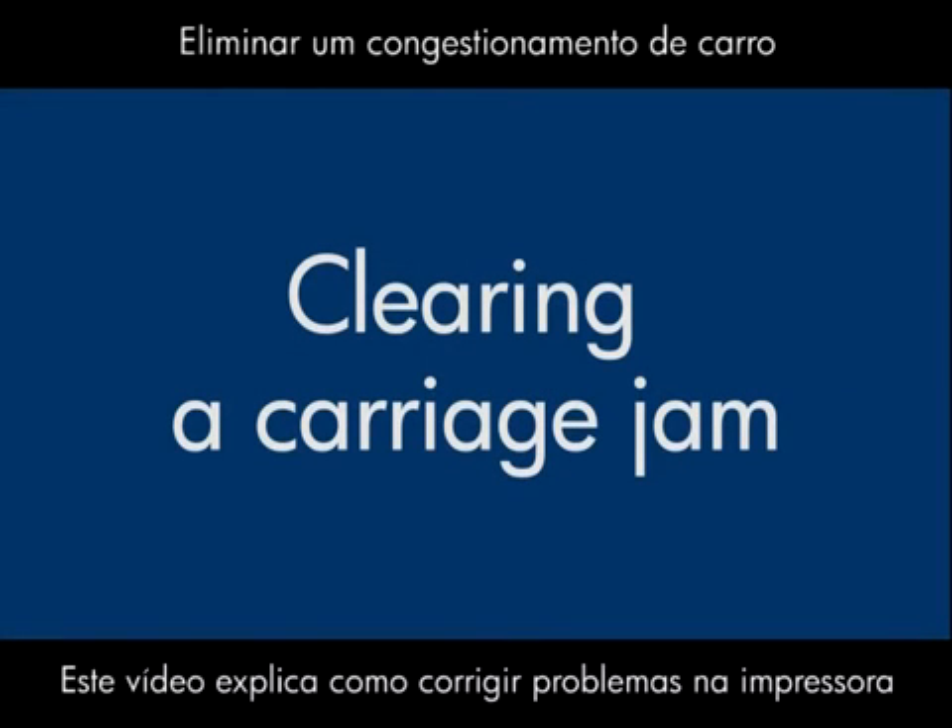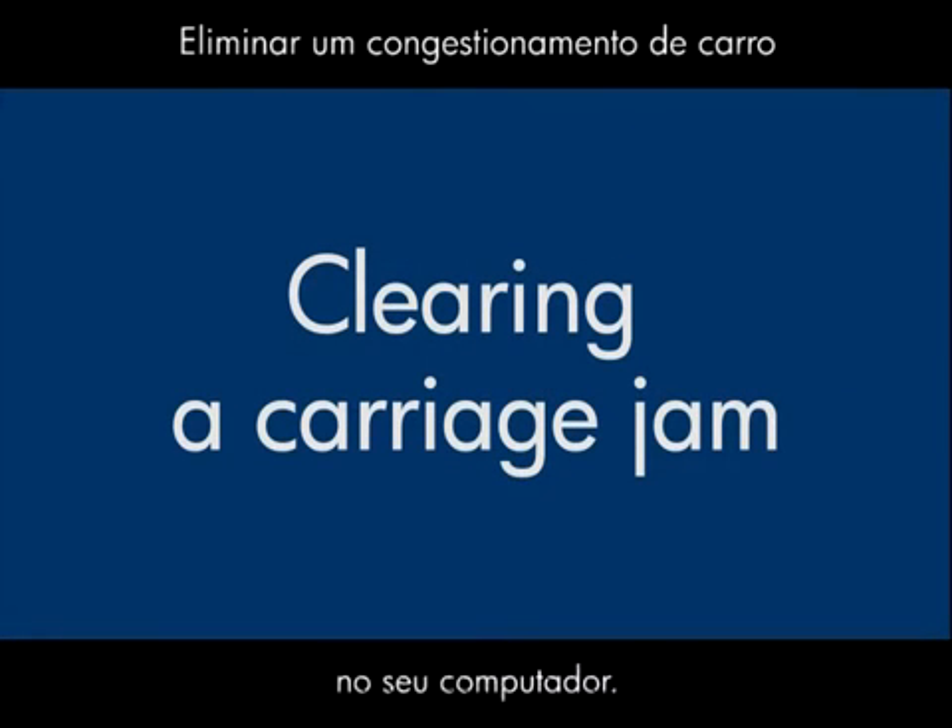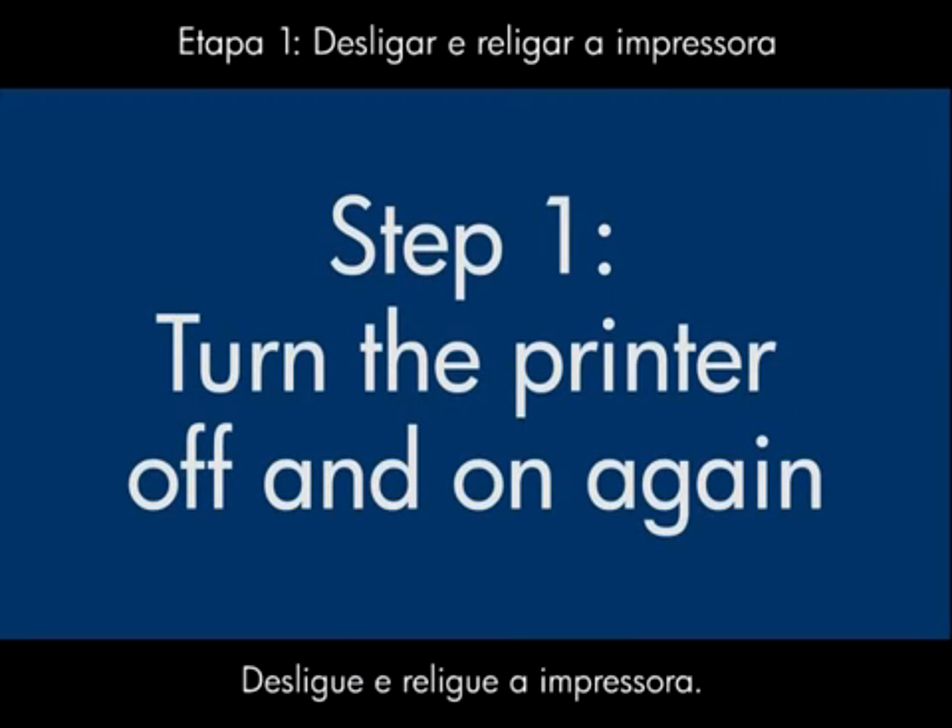This video explains how to fix your printer when you have a carriage jam error message on your computer. Turn the printer off and then on again. This will sometimes fix the issue.